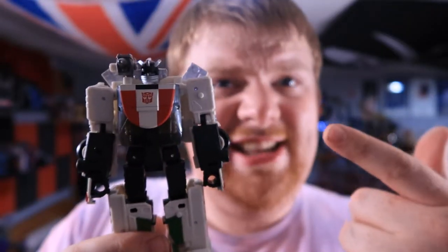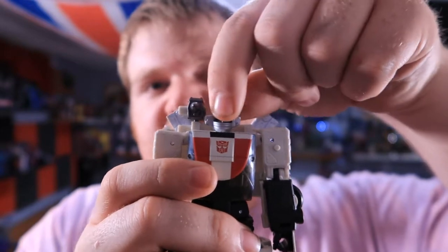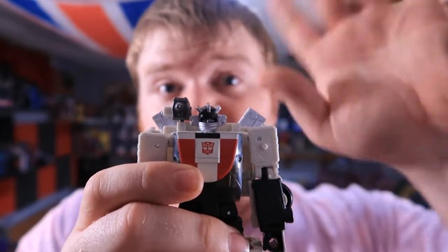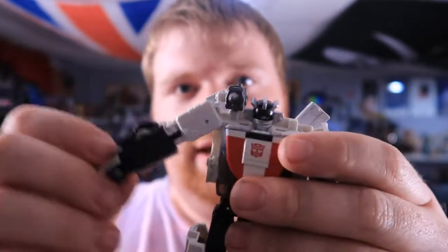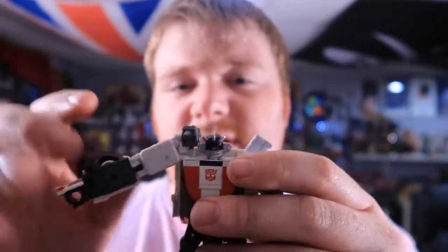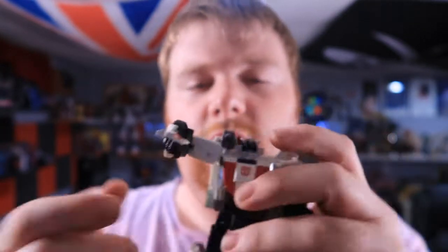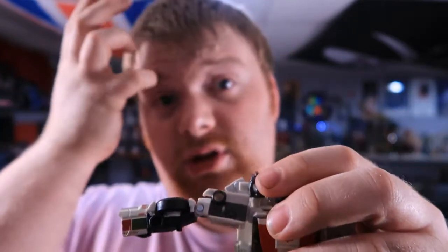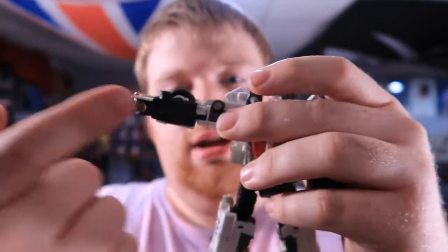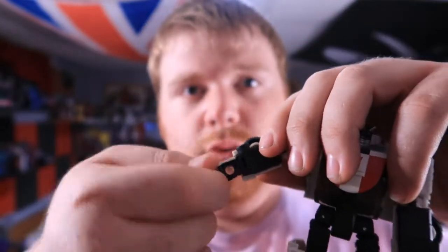Articulation on this guy is actually pretty sick. His head is on a ball joint, but it is very stiff side to side — and that's not because of the gun, which has no hamperage whatsoever. Is hamperage a word? The arms go forward and back and out to the side, mainly for transformation but it's there for articulation too. He has a single joint at the elbow, the whole arm rotates, and it also rotates at the upper elbow. The wrist does swivel.